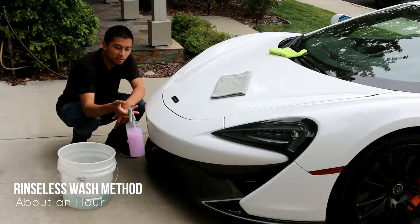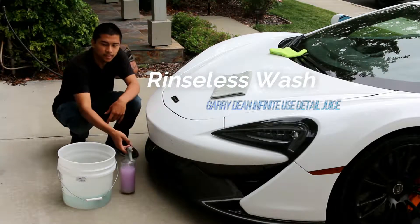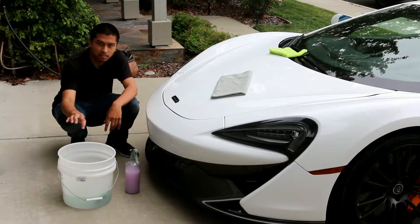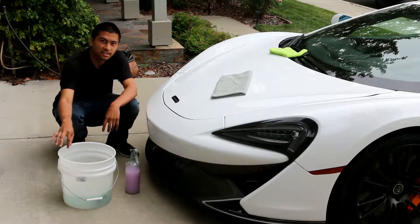So first we need our rinseless wash for our pre-soak and then also our gallon of distilled water with our rinseless wash inside of it.